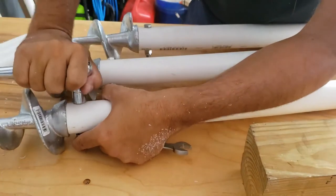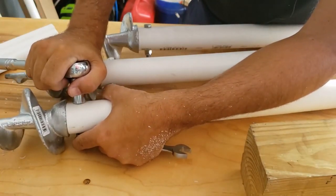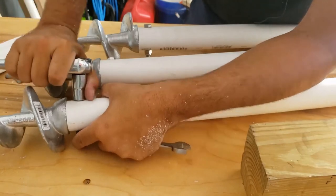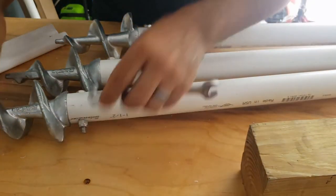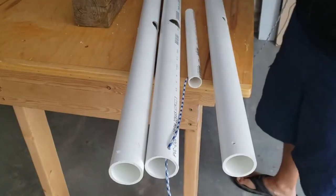The part number on this auger is PS1100. It's from Playstar — they make a bunch of dock equipment and different outdoor things. These are actually dock augers designed to go on galvanized pipe to hold in your dock, so they're really heavy duty.